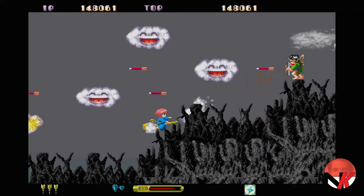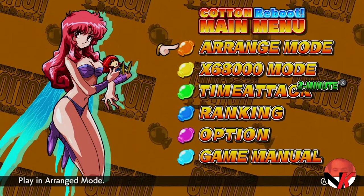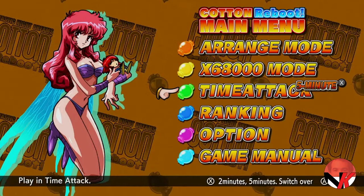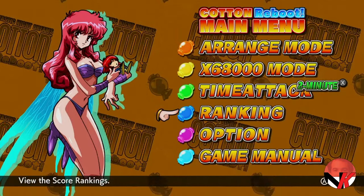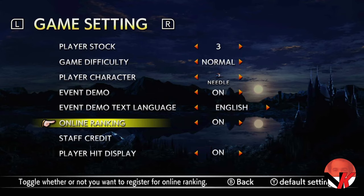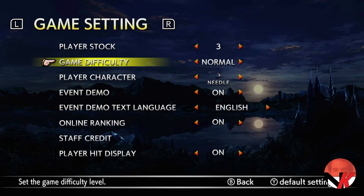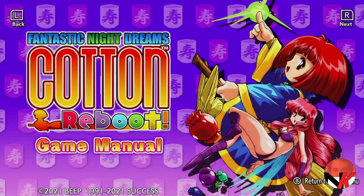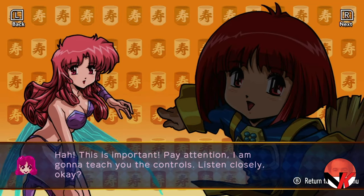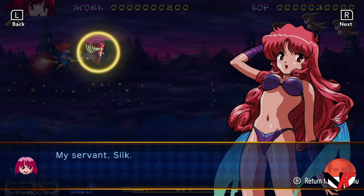The game features several gameplay modes, including the original X68000 Cotton Fantastic Night Dreams and the remastered version, playable in both time attack mode — either a two or five minute stretch — and the so-called range mode, which is everything the original game is and more. You'll also find online leaderboards under the ranking, options, and a really nicely done in-game manual, fully voiced over in the spirit of the story mode, which I highly recommend checking out before starting your playthrough.